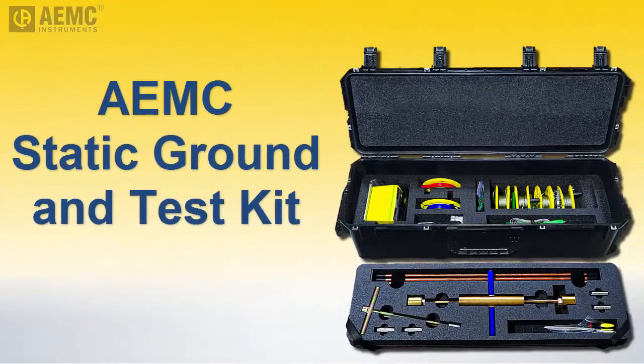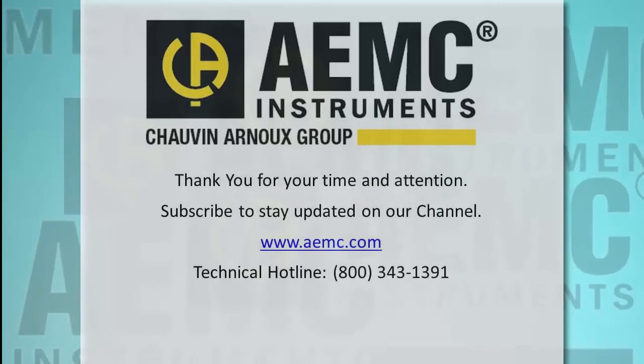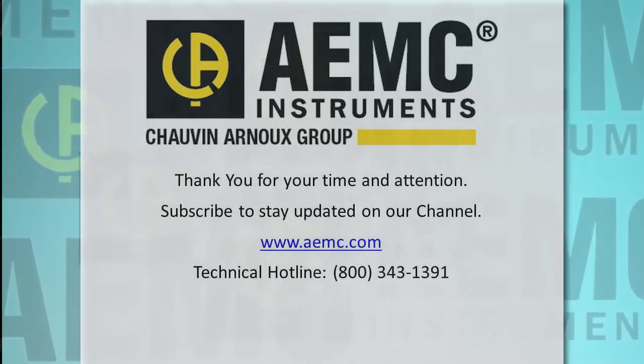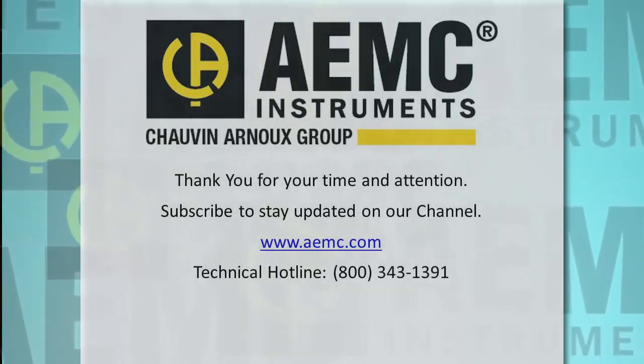This concludes our demonstration of the static ground and test kit. For more information about this kit or the Model 3640, visit the AEMC website, and be sure to check their YouTube channel for instructional videos about other topics in electronics, including the many products offered by AEMC.